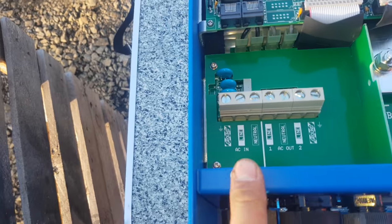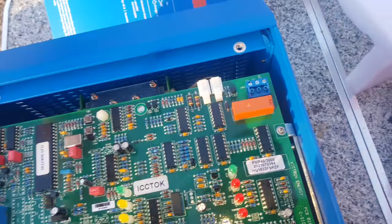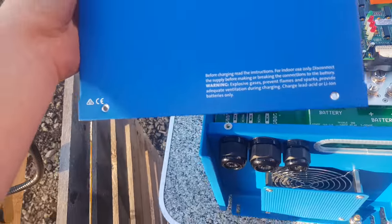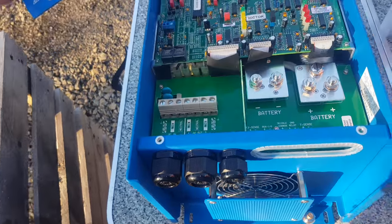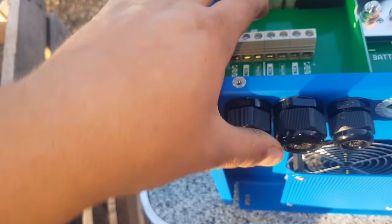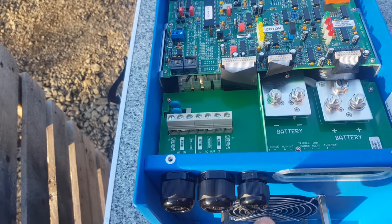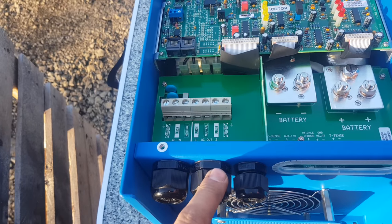And you've got your AC in — this is the side that you'll bring in because it is a charger. And it is a bypass as well, so it'll bypass and charge your battery at the same time. That's what your AC in there is for. And you've got two lots of AC out. What's the second lot of AC out for? The second lot of AC out is for the load shedding.